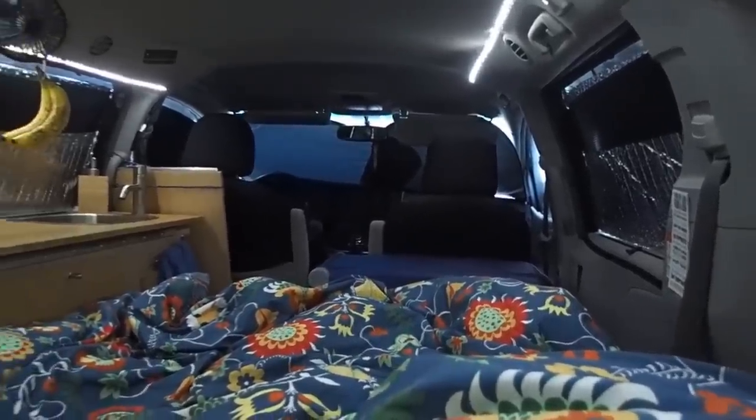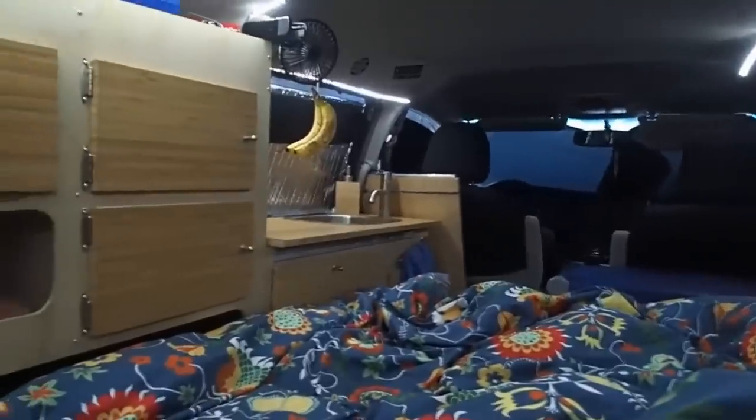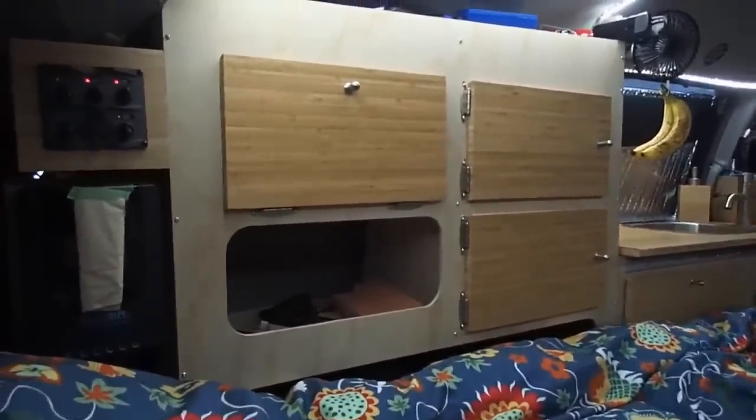I put a 300 LED strip with a dimmer. The quality of the lighting is awesome — there's no shade area. It can be as bright as in a gym or really cozy, like candle lighting.